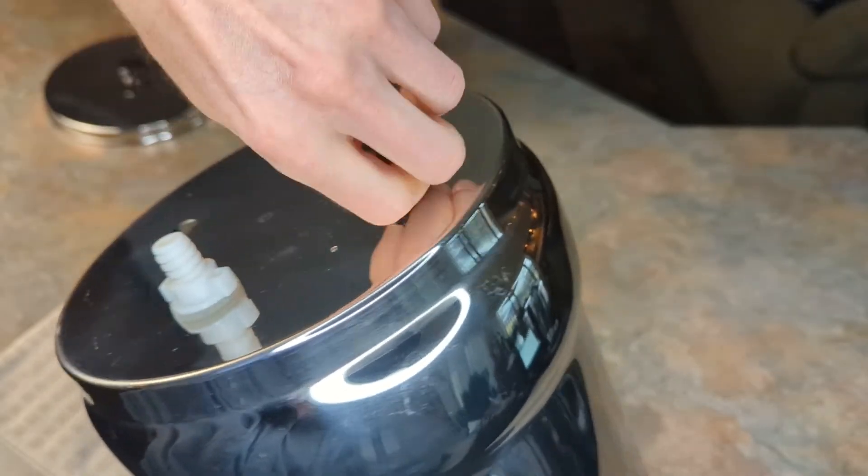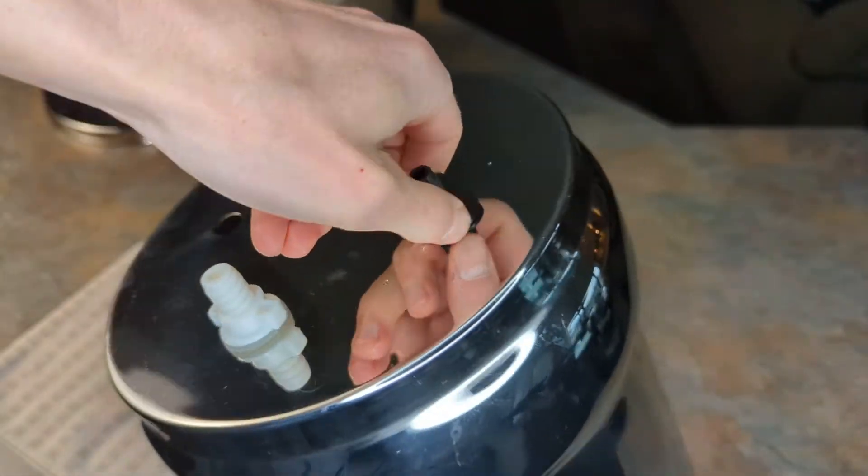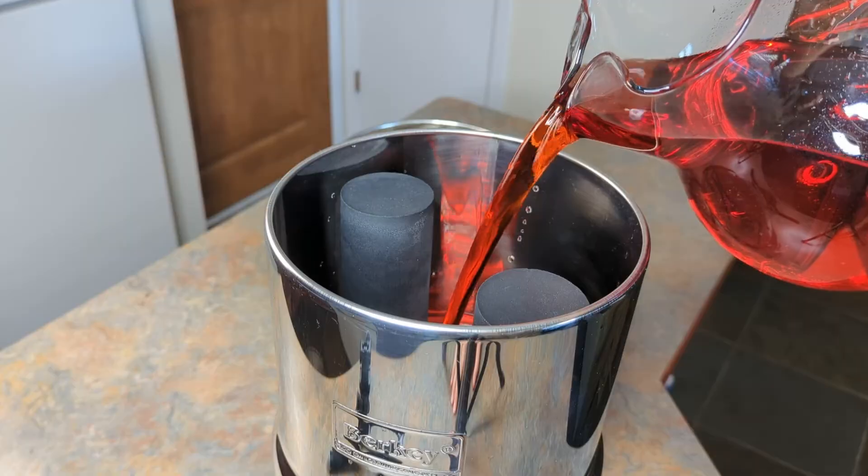If the water isn't clear, check that the wing nut is correctly and securely tightened and then retest. If you're still getting discolored water, that indicates that the filter element is compromised and should probably be replaced.